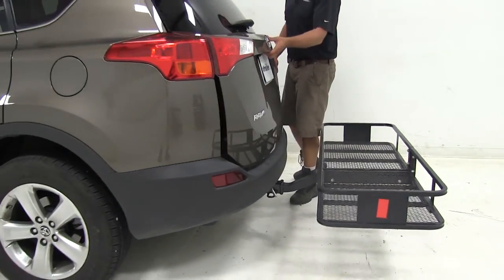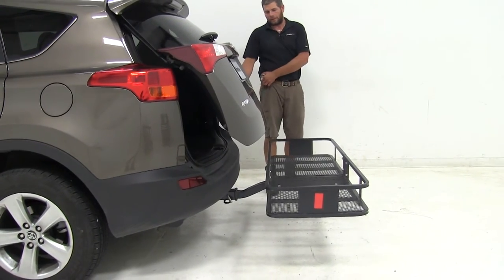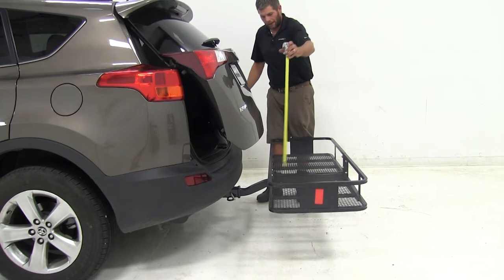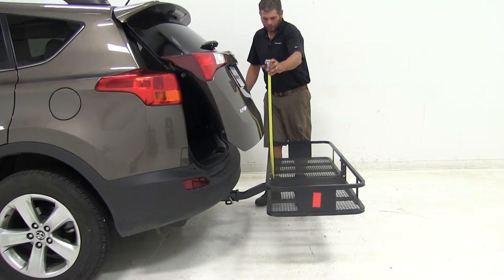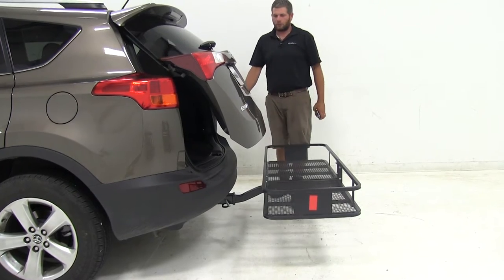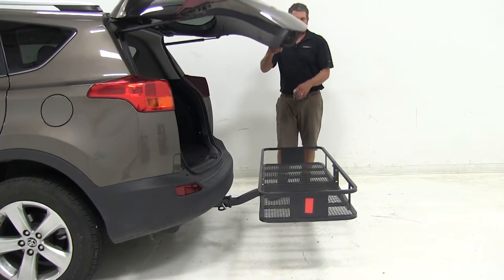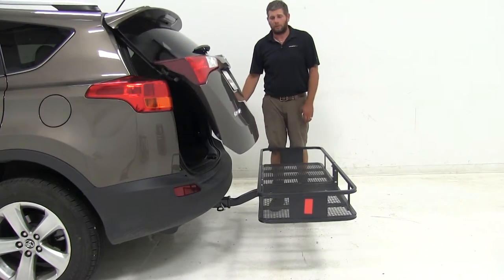Opening our rear hatch up, you can see how it's going to break over the plane of the carrier there. That happens at about fourteen and a half inches, so just keep that in mind — if you're opening your hatch when items are stacked up higher than that, we may run into a little bit of interference.